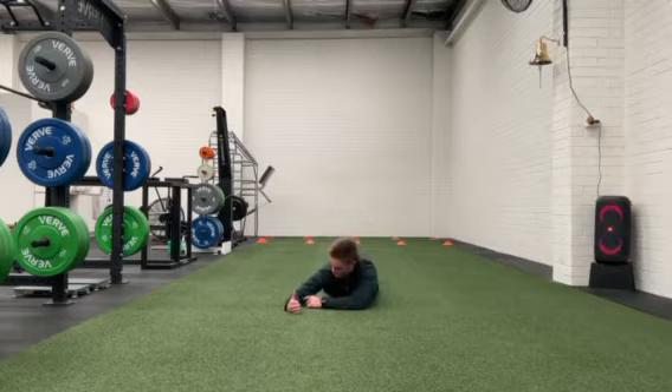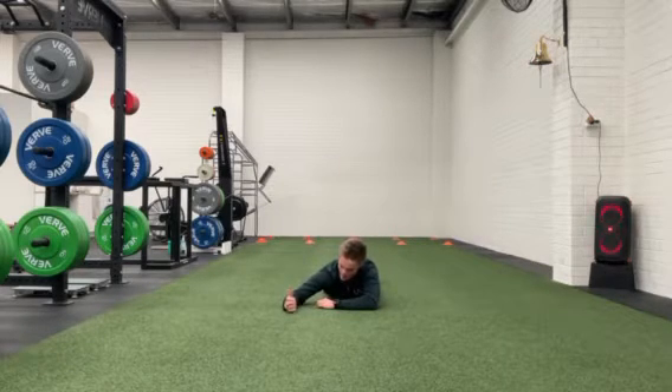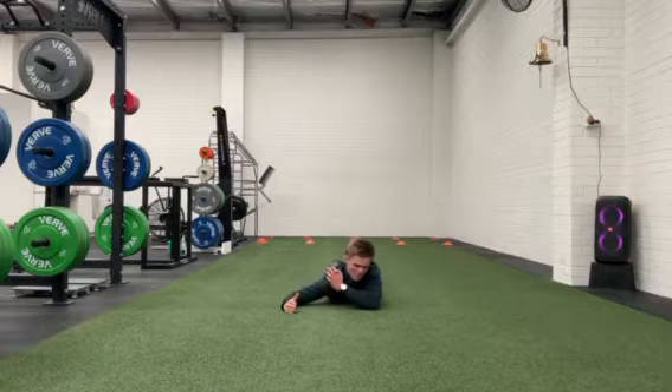From here, your elbows are going to be just above your shoulder — I'll show you this side on in a second so you can see what I'm talking about. Thumb is going to go up, and all we're going to do is just lift our thumb up toward the roof, like so. You should be feeling this in the back of your shoulder.